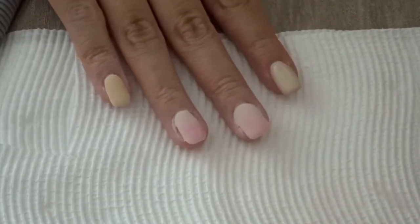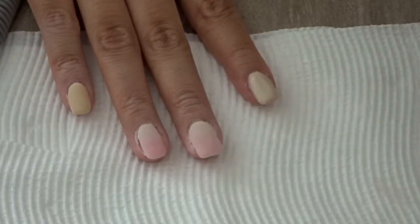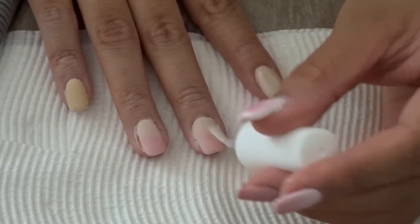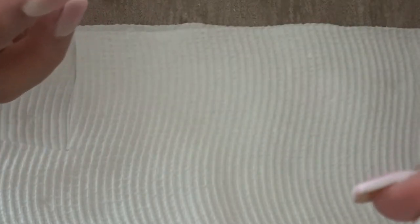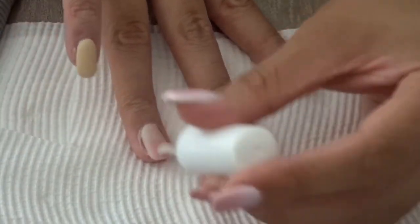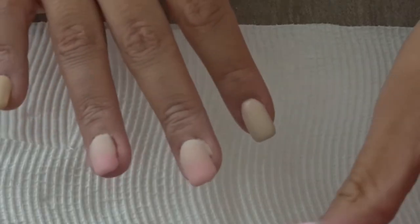Now the second step is to activate it — after you've dipped in the powder and the clear and done everything, this just makes the SNS hard so you can file it and it won't come off while filing. This sets and hardens the powder. I love this step because I know I'm almost done and I can just file and we're done.